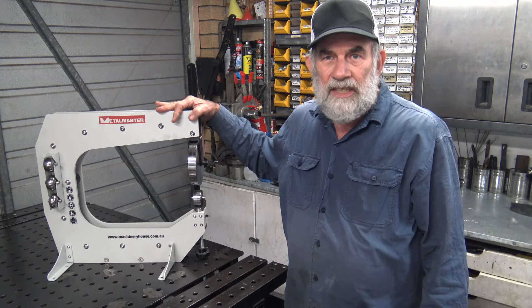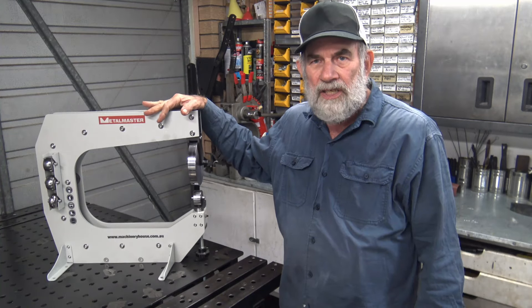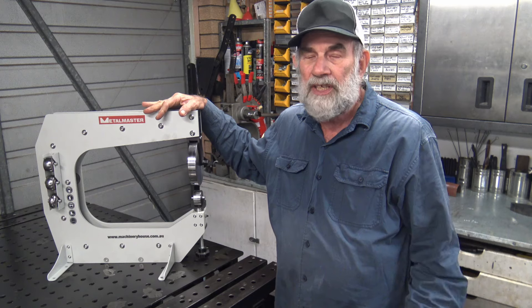I'll put it through its paces and in case you're interested in that sort of thing yourself — this is it here. The model is EWBT40 and it's sold in Australia by Hare and Forbes Machinery House.